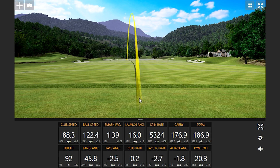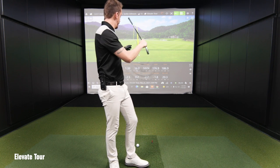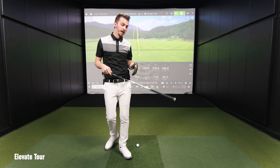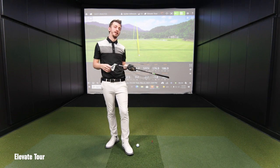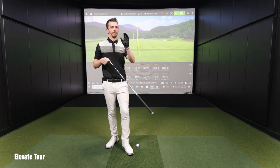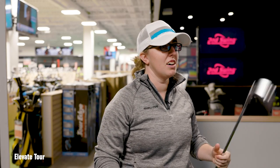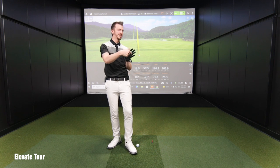How did that one feel? I liked it — everything was almost working in the shot shape I like to see. I had a little bit more control with this. The feel was a little bit better. I'd say out of the AMT Black, I like this one a little bit better. The sound was probably more than anything — definitely a quieter, crisper sound. I actually found the middle of the face.